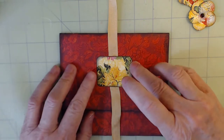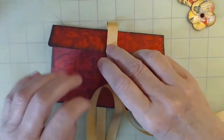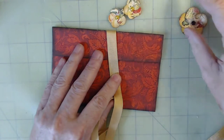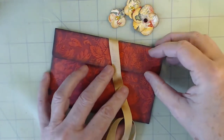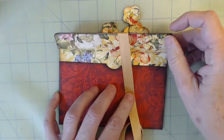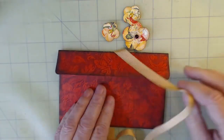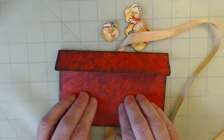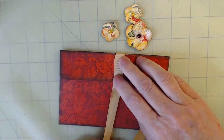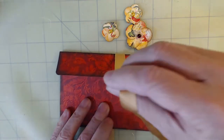It helps to figure out what you're planning to do for your closure before you do all the embellishment that might end up getting in the way. For instance, I know that I want to use these little handmade posies because they match what's inside. I would have normally put them in the middle or slightly off-center, but now I need to go quite off-center because of this ribbon coming around.